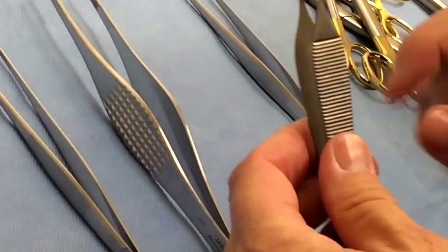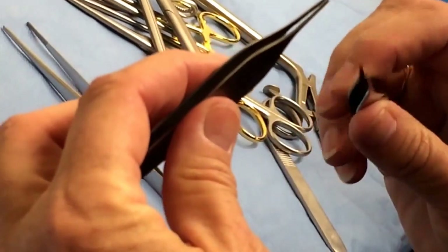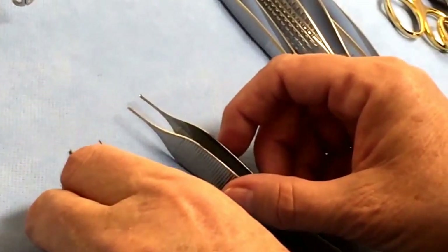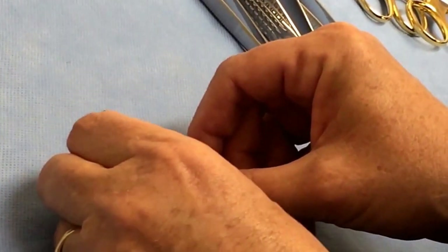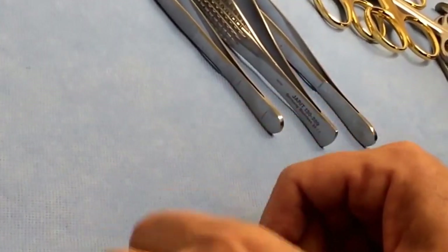When you get to the skin, you're going to grab these — they have two to three teeth, one here and two there. Those are your toothed Adsons. Someone grabs one side of the skin, another grabs the other side, pulls them together, and someone else comes in with the stapler. You work your way down the incision as they staple it.